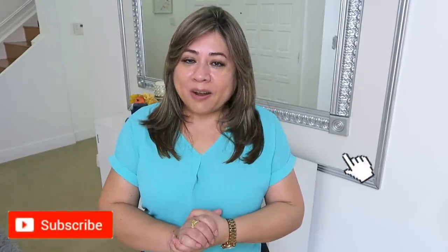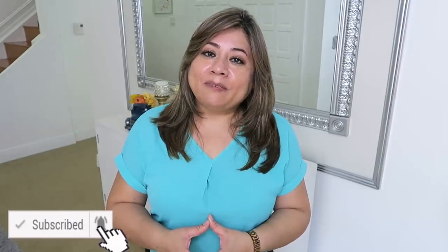¡Hola familias bellas, bienvenidas nuevamente a mi hogar! En el día de hoy quiero compartir con ustedes ideas de cómo pueden hacer y decorar villas navideñas de una manera original, creativa, fácil y bonita. Así que quédense viendo el video hasta el final. Si tú eres nuevo, suscríbete por favor. Si ya eres parte del canal, gracias por estar aquí. También recuerden al final regalarme un like. ¡Vamos a comenzar!